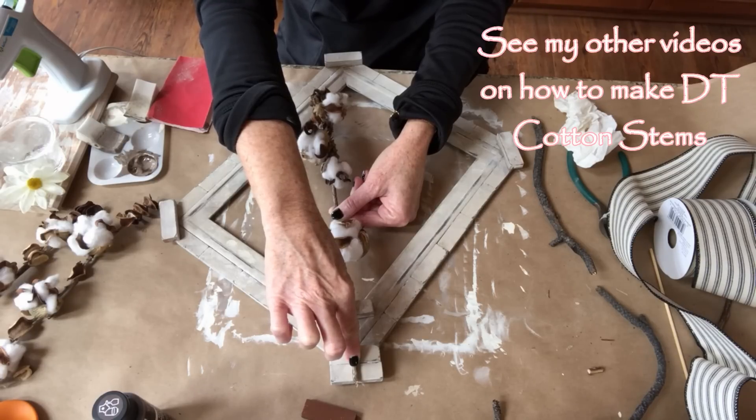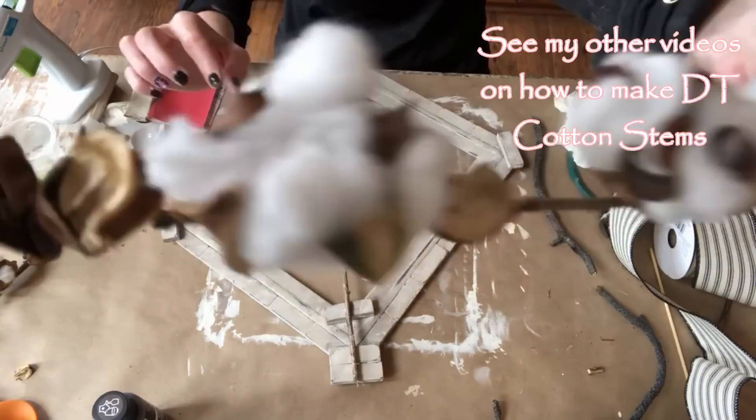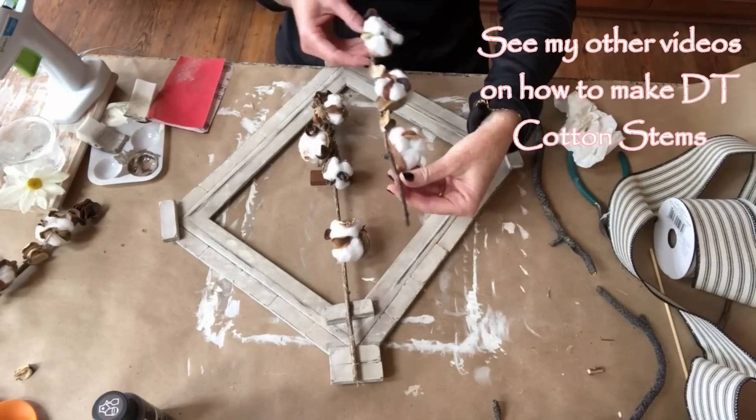I do make my own cotton stems out of Dollar Tree items, so if you're interested in doing that yourself, just check out the video — I'll put it down in the comments below.